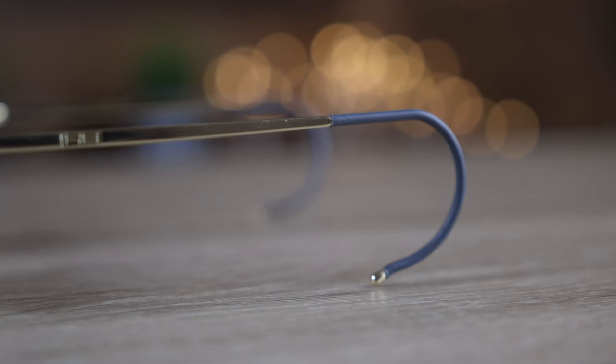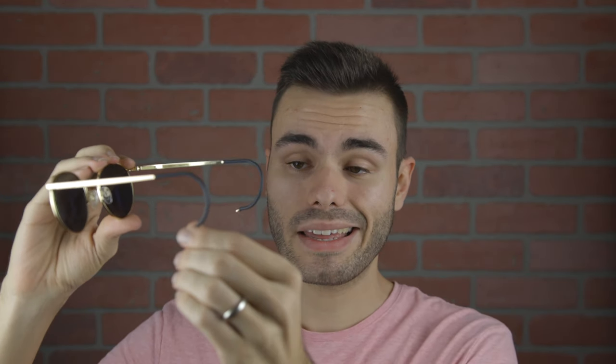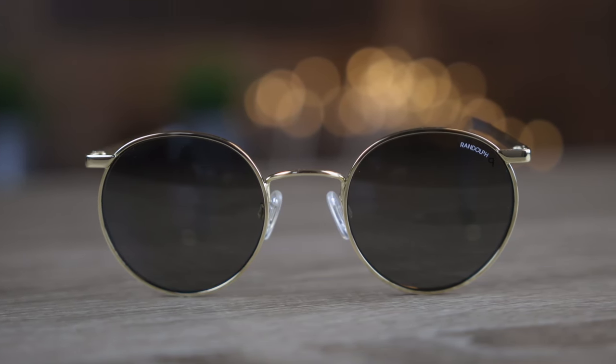This particular pair that I'm wearing has Randolph Engineering's cable temple, which I'm actually not the biggest fan of. As far as cable temples go, these definitely are very good, but I really like the skull style temple where you can just flip them on and off without having to adjust them around the ear every single time. Because I have never tried Randolph Engineering's cable temple, I wanted to give these a try. They're definitely very good and they really help these sunglasses stick to the face. However, I really like the skull temple better just because of ease of use.